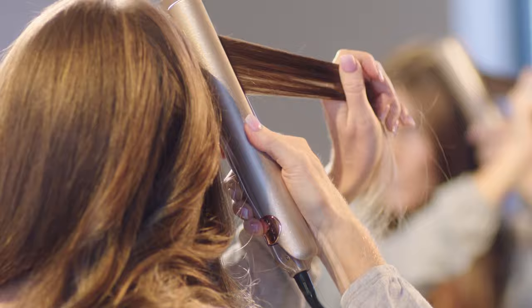Then go ahead and go back to the basics: your thumb behind the light, close the iron, rotate, and push forward.